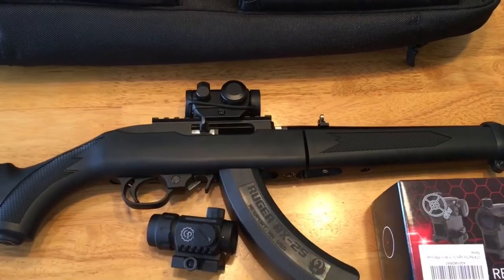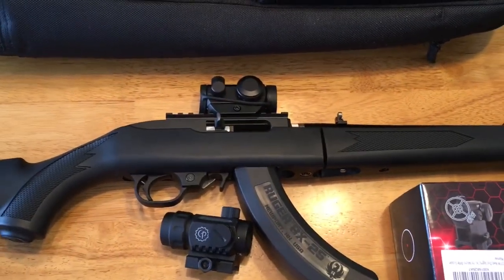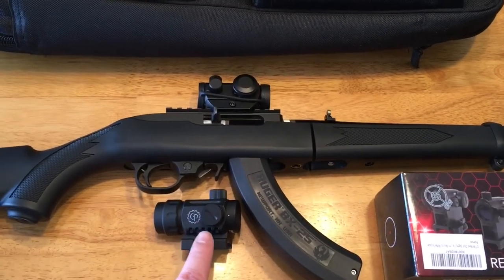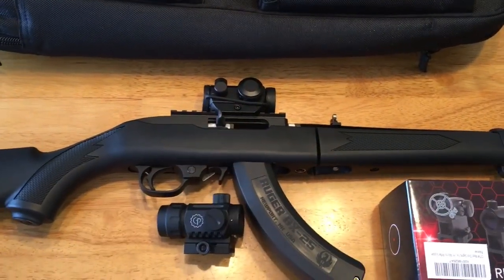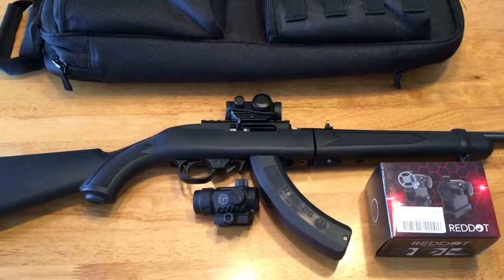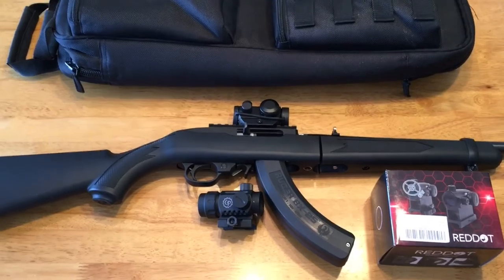If you only have $20 to spend on a red dot, I personally would not buy the Centerpoint Battle Sight. This one just seems like a much better option for somebody only wanting to spend $20. I'll get it sighted in and see how it holds up. Alright guys, thanks for watching, I appreciate it.